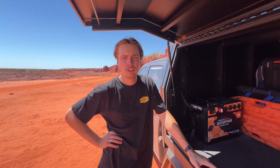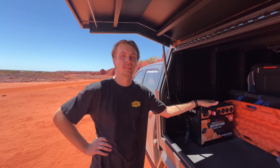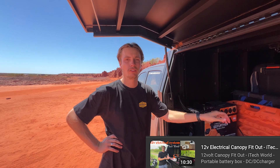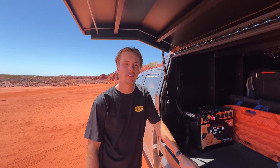Today we're going to do a bit of a review and install on the iTechworld products. As you would have seen in the video we did back in December/January before we left on our trip around Oz, eight months ago, we installed this battery box with the 100 amp hour lithium battery from iTechworld, and it hasn't missed a beat.